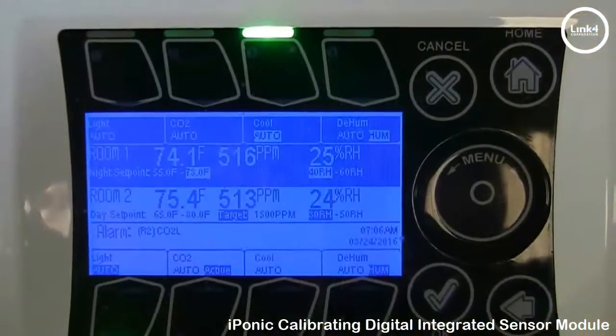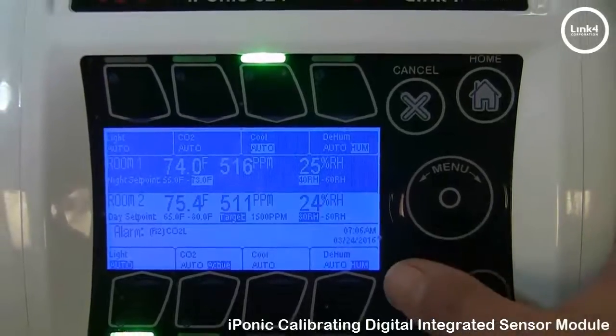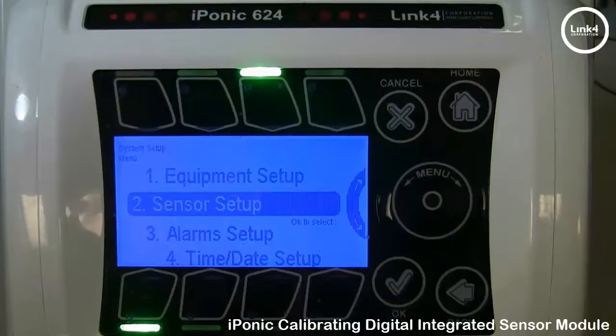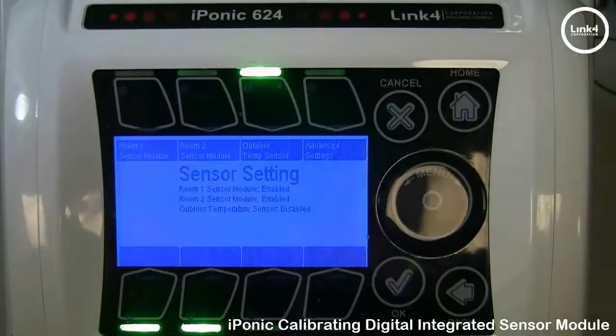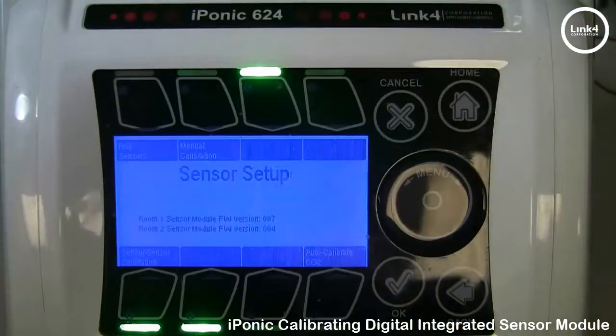With the 624, to calibrate your sensors, hit the OK button, then go to System Setup, then Sensor Setup. In the Sensor Setup screen, it is a little more complex because there are two sensors on this controller. Go to Advanced Settings, button number 4.